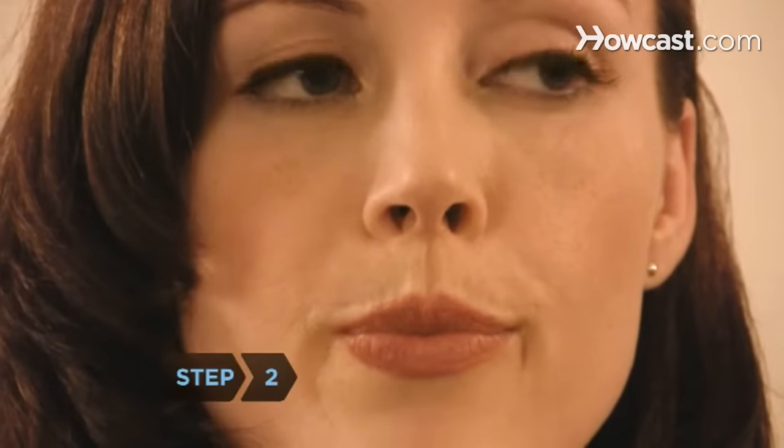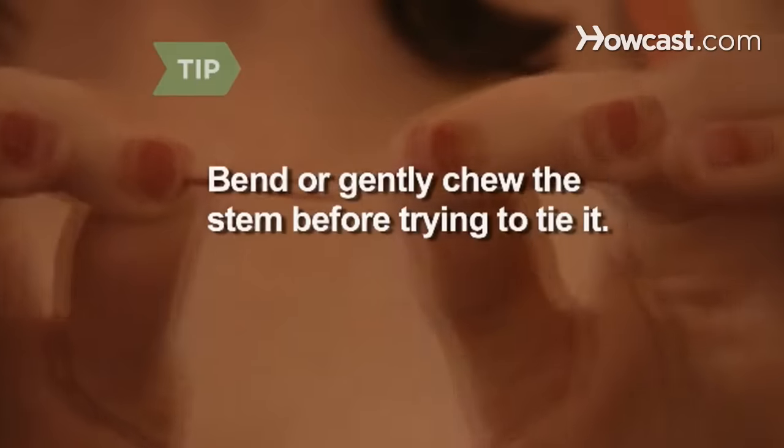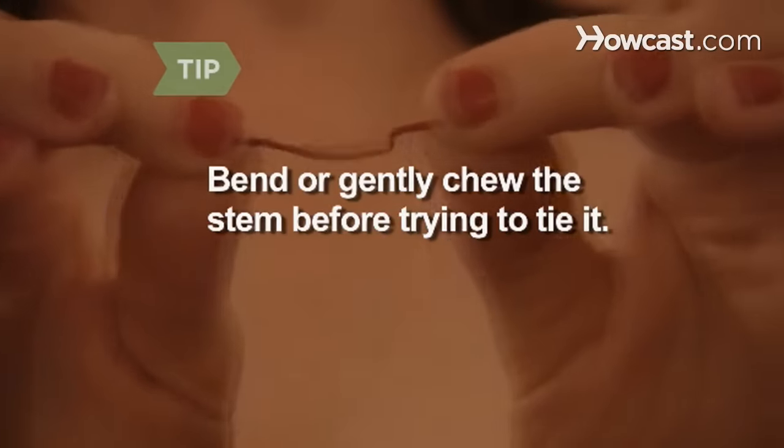Step 2: Soften the cherry stem with your saliva for a few seconds. You may want to bend the stem a few times or gently chew it to further soften it before attempting to knot it.